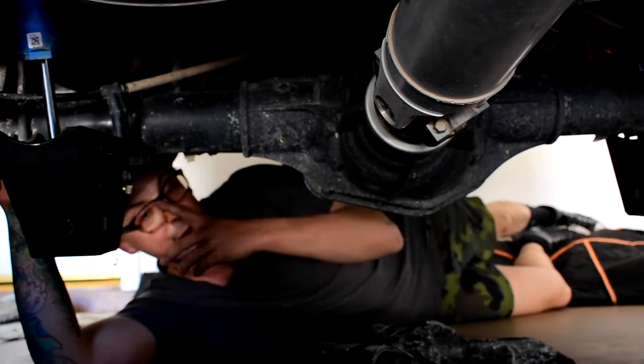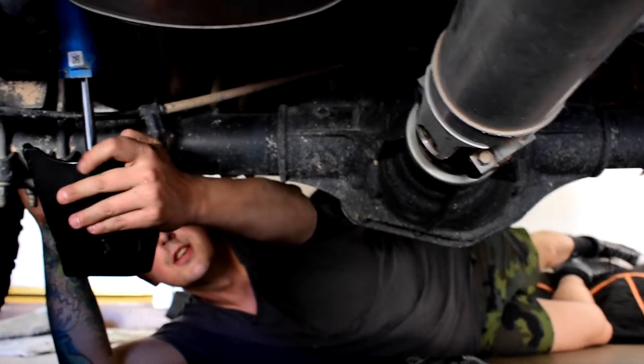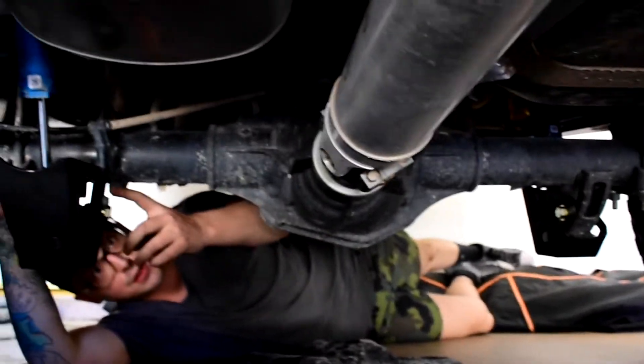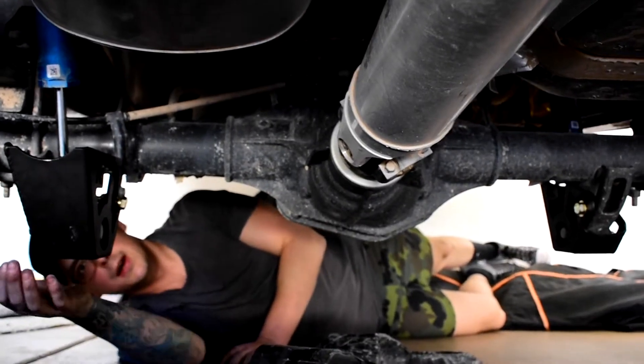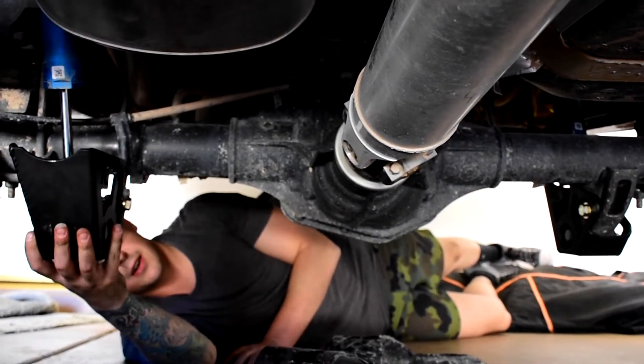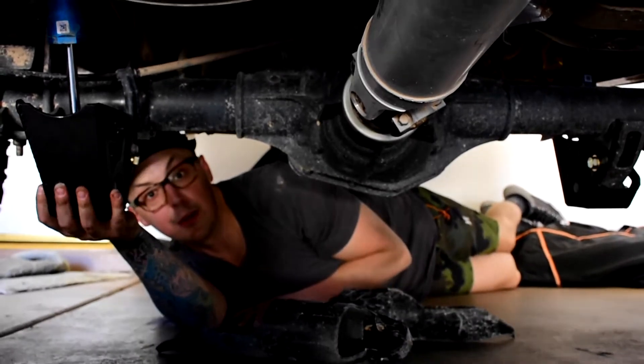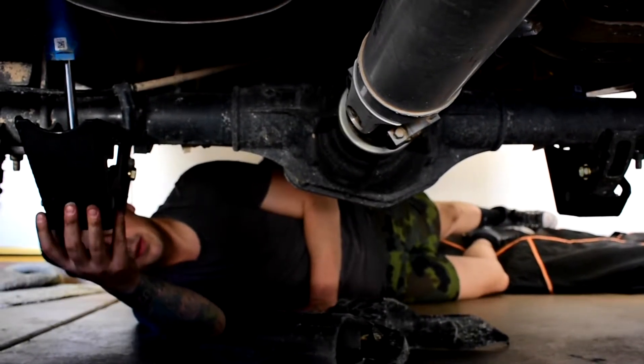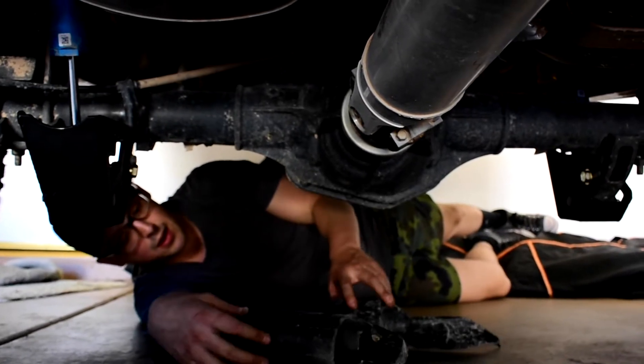That's a wrap on the shock guard install — overall super simple. The only thing you have to do is cut the tab for the brake line. I'm really happy with these shock guards. Like I said, I honestly wish I would have put these on the minute I bought the truck. They're like $150 — protect your investment.